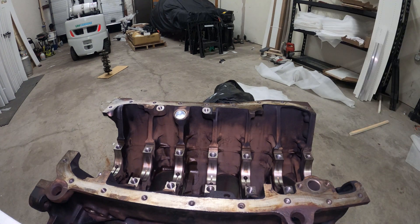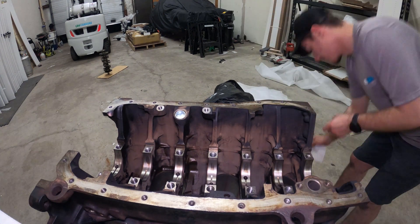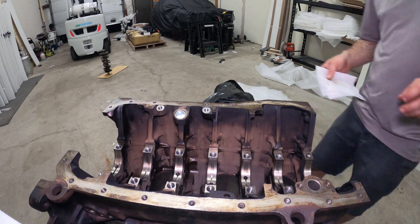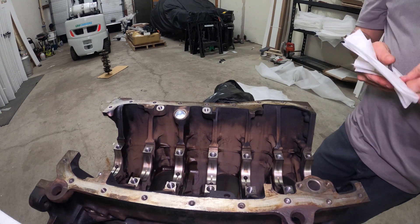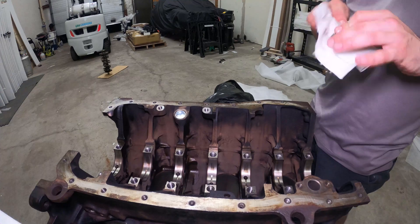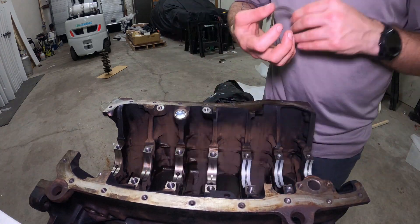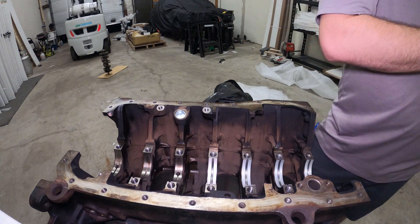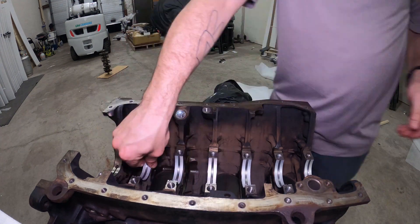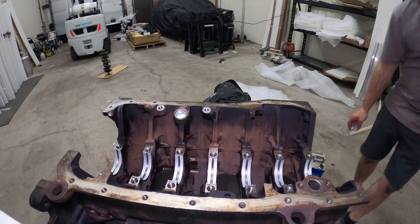Right here I am just cleaning up all the bearings. I noticed there was a kind of a packing grease on all the bearing surfaces. I just got some acetone and a clean rag and wiped all that off, just to ensure that there's no dirt or anything stuck to that grease and make sure everything is seated properly on the top side as well.